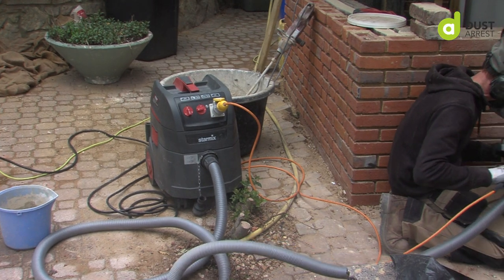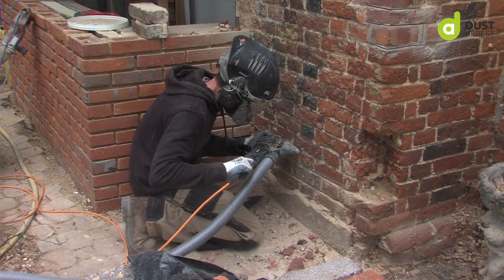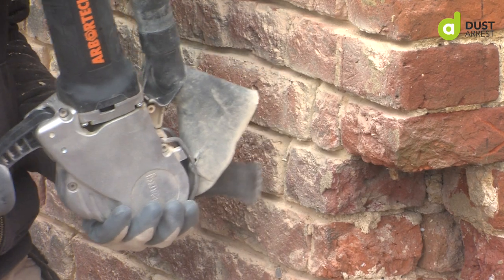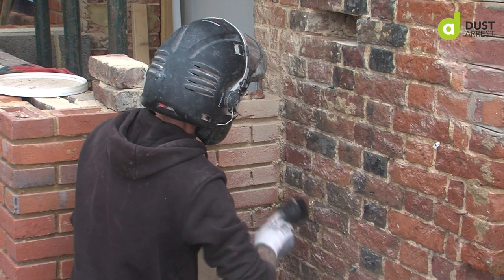Dust extraction is always really important, especially as health and safety is so stringent nowadays. Having a vacuum cleaner like that is really important because it not only allows you to keep the wall nice and clean, but it also gives you visibility when you're cutting.